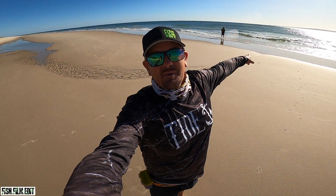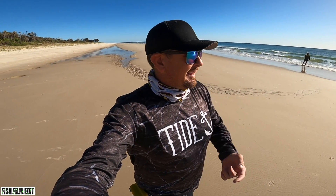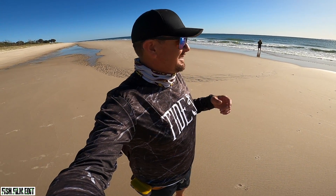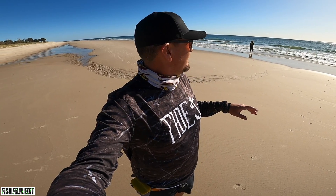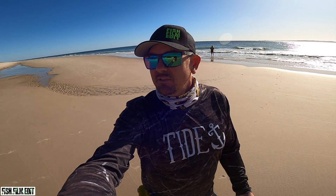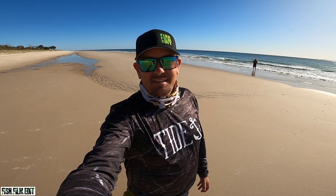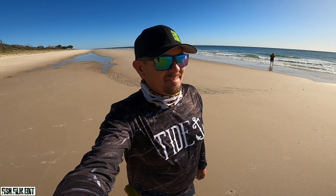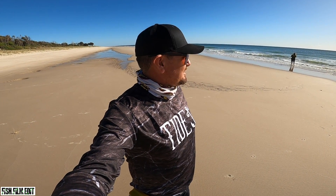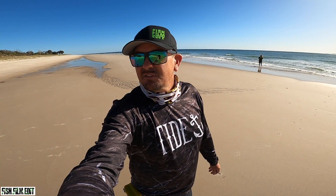G'day guys, Liam Fitzpatrick here down the beach. Got my cousin Syphes back there. We're down for a kids fishing day but the kids aren't getting up early - we let them sleep in. They're gonna have some breakfast and we've got our worms and rods rigged up down here, fishing for whiting off the beach at Bribie Island. It's a nice day, we've got a westerly wind coming offshore, swell's not too crazy.